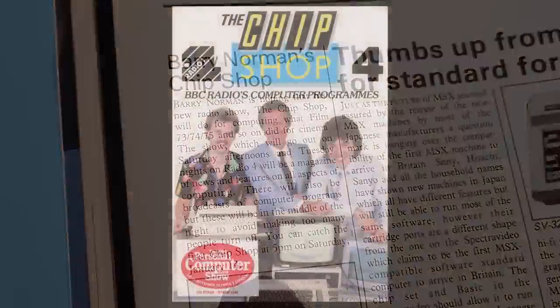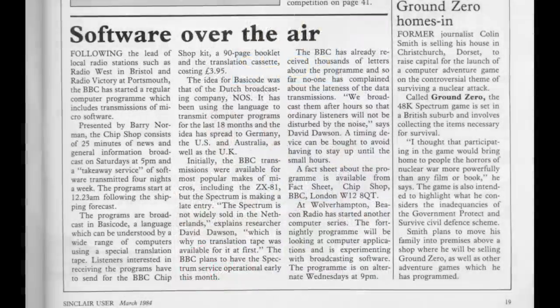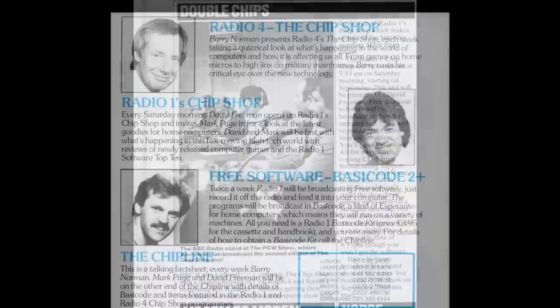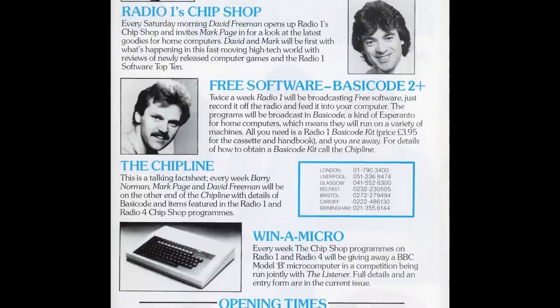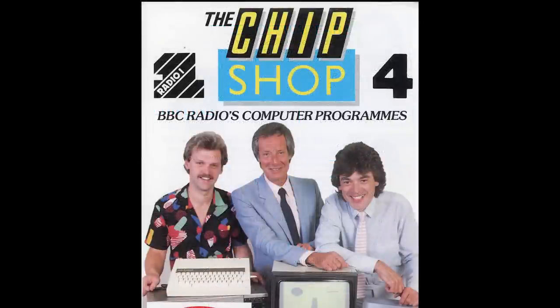Welcome once again to The Chip Shop. Back in 1984, the first episode aired on the 14th of January 1984 and covered mainly serious subjects. Later, a Saturday show on Radio 1 was set up with David Freeman and Mark Page, looking at all the news for home micros. There was also a telephone line you could call called The Chip Line, where you could listen to pre-recorded messages from Barry, Mark and David. And another linked show was called The Chip Shop Takeaway. On this show, the BBC would broadcast games for people to download into their home micros.